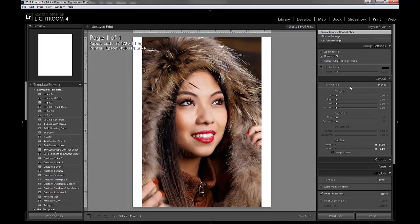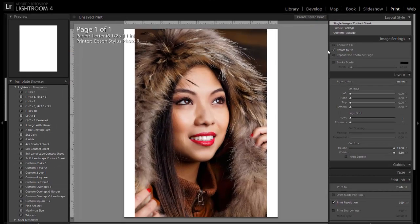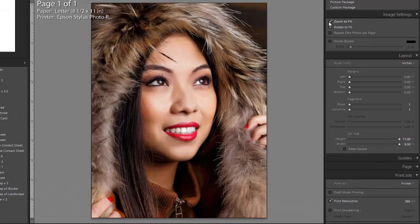Once I have that set up, it will impact my margins, because based on the type of printing I chose, it will have minimum margins. You'll notice that 0 is my minimum margin here. After we've chosen our page setup, we can do Zoom to Fill, which will give us a true, full, borderless print.